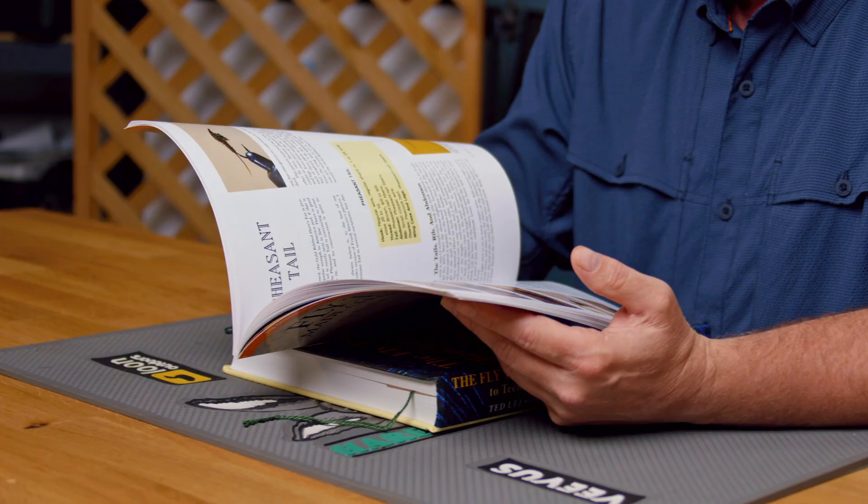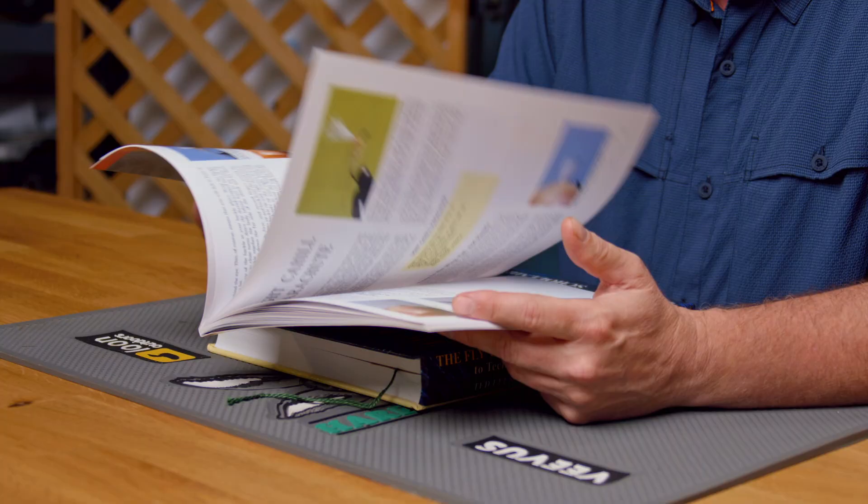There's a woolly bugger, a gold ribbed hare's ear, a stonefly nymph, pheasant tail nymph, and then he jumps into some streamers, and then he finishes up the book with some dry flies. He's even got a soft hackle in here, which, as you all know, I am a soft hackle guy — it's kind of my thing. At the end of the book he runs you through some variations on some of those. He talks a little bit about fishing, which is cool. Elk hair caddis, there's a light Cahill parachute-style fly — pretty much covers all the bases. Then he runs you through an addendum of different fly patterns and recipes, some basic principles of fly tying at the end, which are spot on, and even an essential entomology right there at the end of the book.